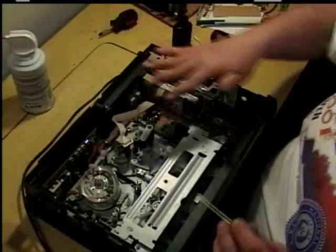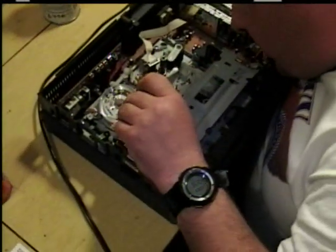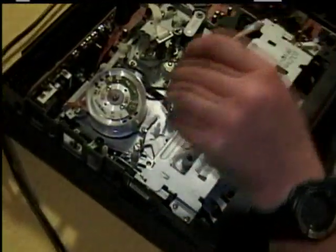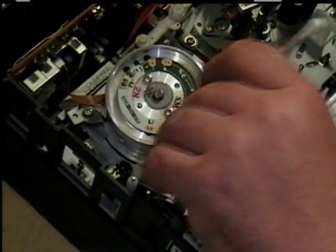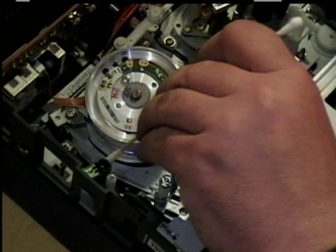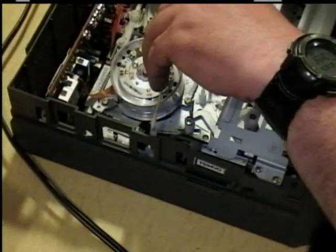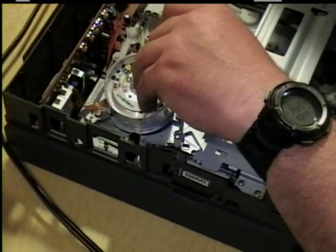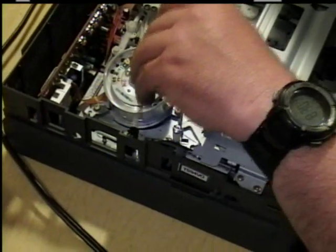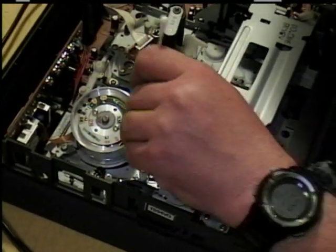Even though these aren't as sensitive to static electricity as a computer, it wouldn't hurt to have a wrist strap, but I'm only going to freehand it. Clean all your heads here — your video head, your erase head, and all your guides. See how the black comes off on it? You may have to use a bunch of cotton swabs. Use a good brand so it doesn't leave static residue everywhere. Clean the head real good and the tracks the best you can — get all that dirt off.